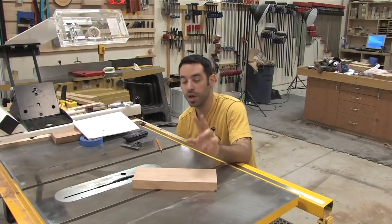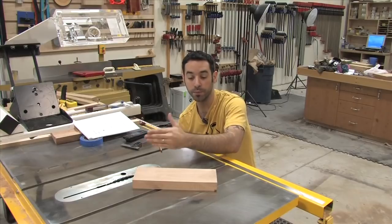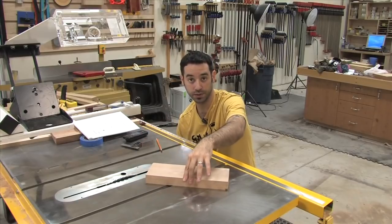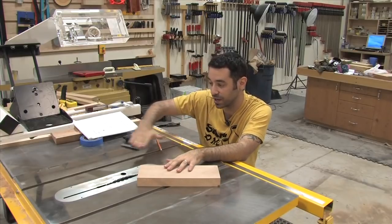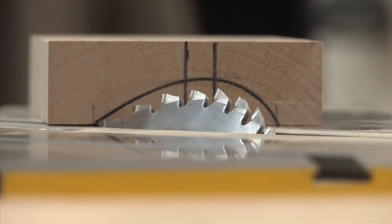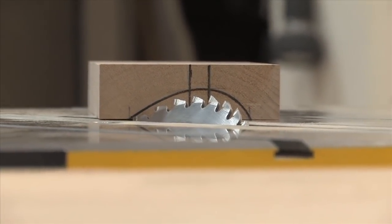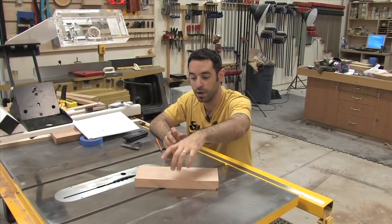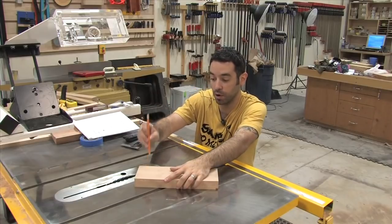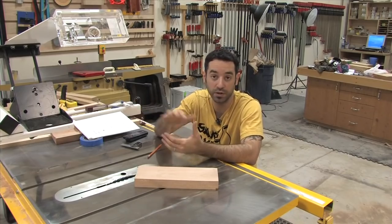I have two variables to play with: the exact bevel angle and the angle of attack the work piece is going to take. The only way I can really see what's going on is to sight from all the way over and go back and forth with trial and error until I get something pretty close. Once I'm there, I lock it down, mark the location with a pencil, bring my parallelogram jig back, clamp it to the table, and you're done. That is the quick and dirty method.